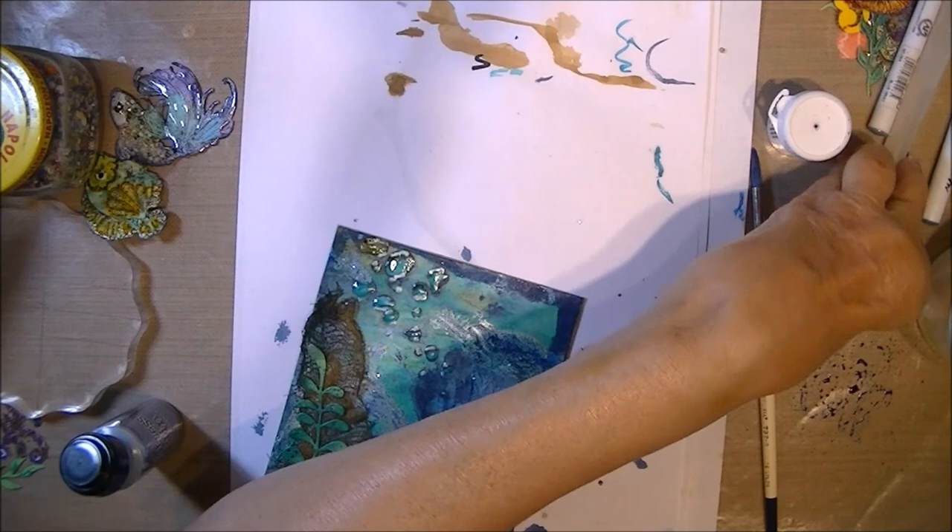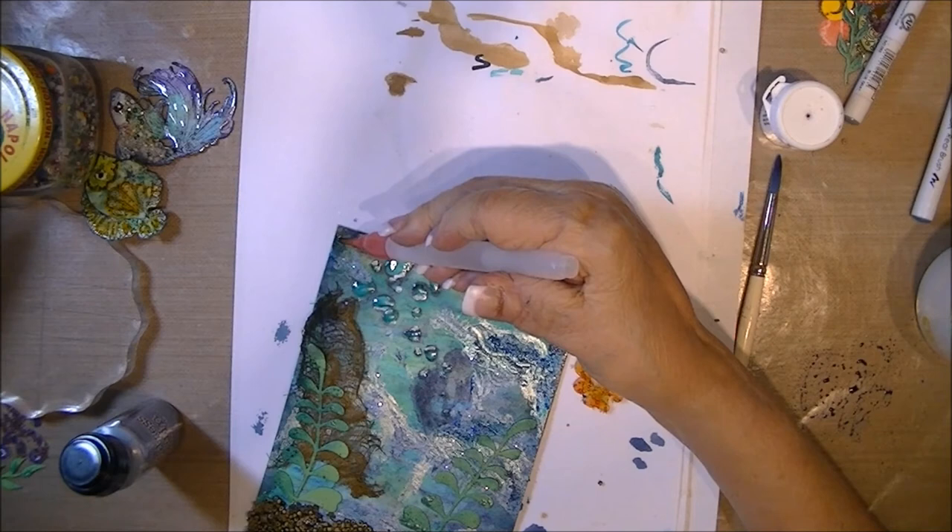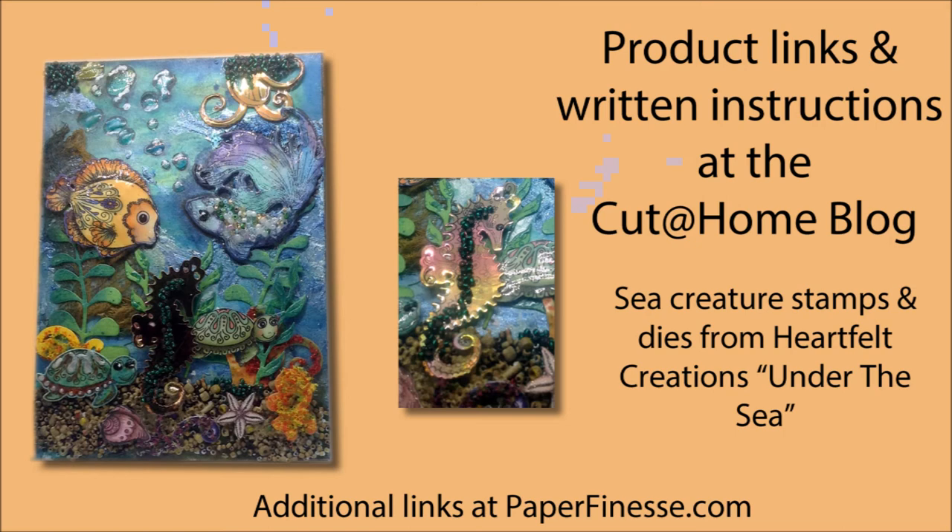First time I used this particular water brush — I'm not nuts about it. See how wet it is? The water is like pouring out. But it works — I just soften the edges a little bit. Now it's time to glue it all down. This is what the card looks like — I ended up adding two turtles and some shells cut out from the paper collection from Under the Sea. Product links and written instructions are at the Cut at Home blog, and you can find additional links for some of the media at the paperfinesse.com website. If you have any questions or comments, feel free to leave them. Have fun making your own nautical project — have a great day!